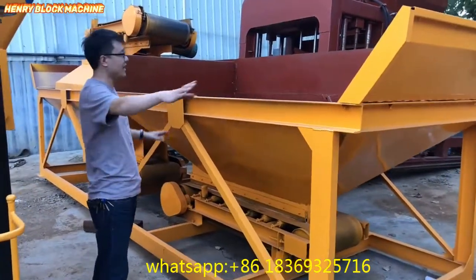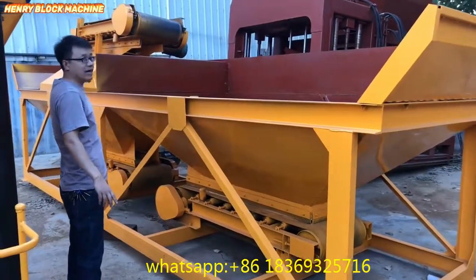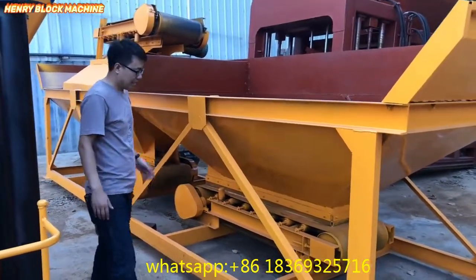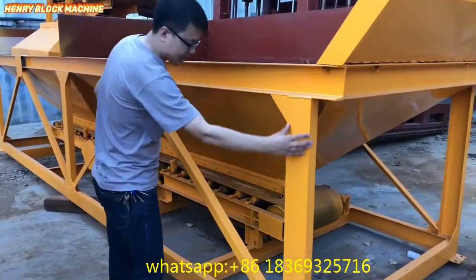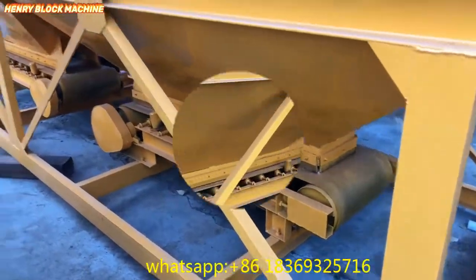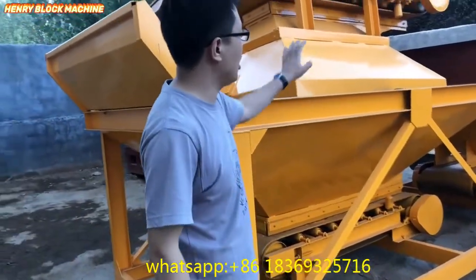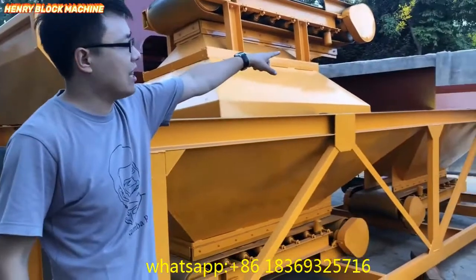What you are seeing here: this one is the first hopper and another one is the second hopper. This is the frame, and another one is the conveyor, and over there is also the conveyor. From here you can see there are two hoppers — one is here and another one is there.